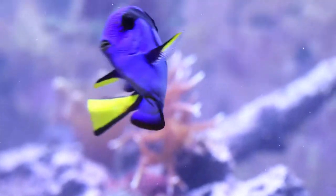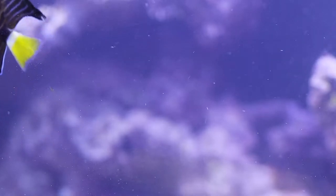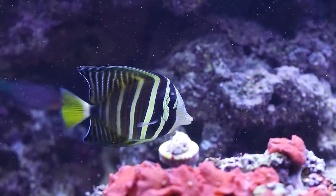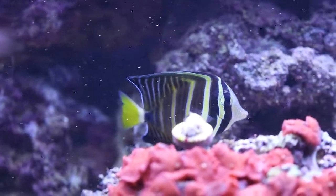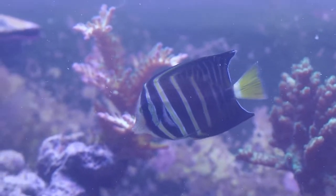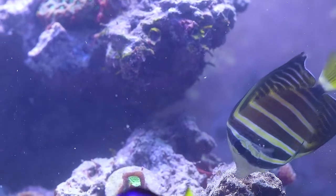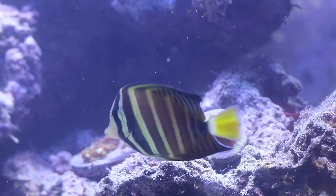The hippo tang and this sailfin tang — the sailfin does a really good job at picking at the rocks and getting algae off. I've been very happy with him, and him and the hippo tang have buddied up and get along very well together. You can see them picking at some brown algae here by this bird's nest coral. With tangs, it's better to have a larger aquarium — I wouldn't keep them in a 20 gallon. They're going to grow into decent-sized fish, so 100 to 150 gallons and up would probably be the best bet. They need room to swim.